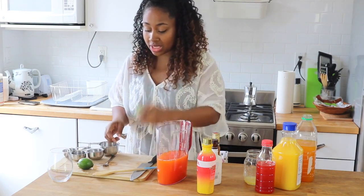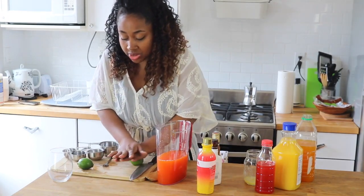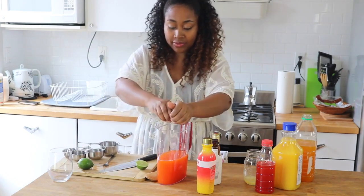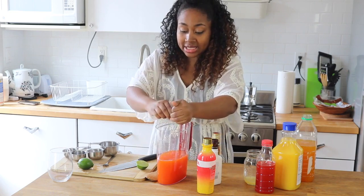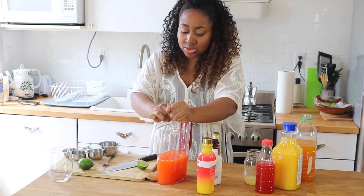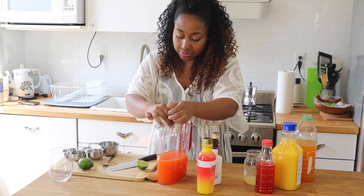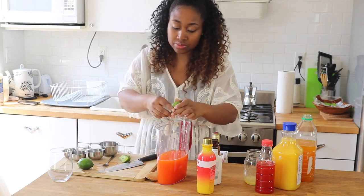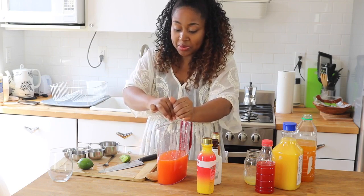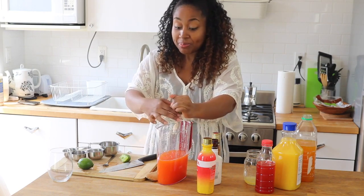Now I'm taking my limes. I like to press them against a cutting board or any hard surface so they're easier to juice. The lime really adds a great, refreshing taste — so it's not just a whole bunch of juices you're drinking.